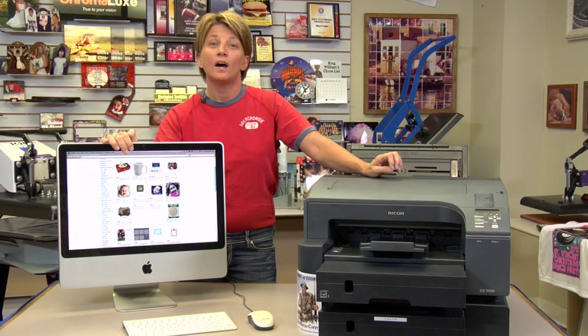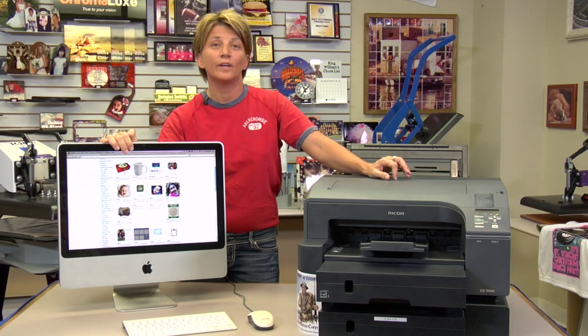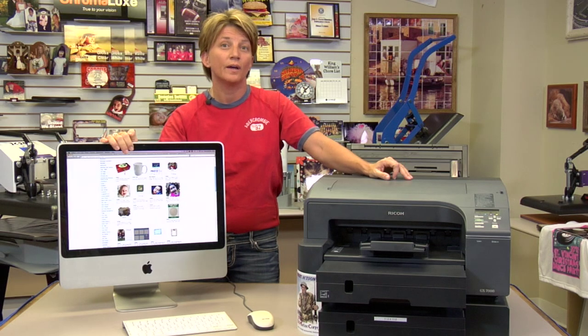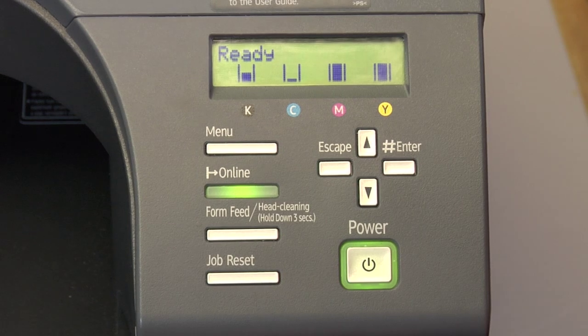If you have auto tray selected from your printer, it has the ability to know exactly what size is in each tray. I'm going to walk you through that now and show you how to do it from the menu. We're going to assign a paper tray. We've got three trays: the bypass tray, tray one, and tray two.